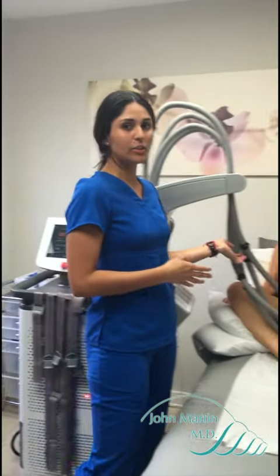With Sculpsure, we break down 24% of your fat cells using heat and cooling techniques. The heat goes through with a 1060 laser, so it breaks up your adipose tissue, and then it drains 24% of your fat cells through your lymphatic system — which are here, here, and here.